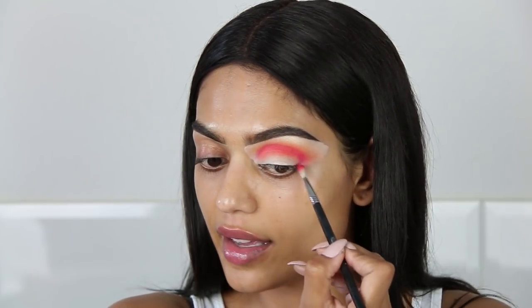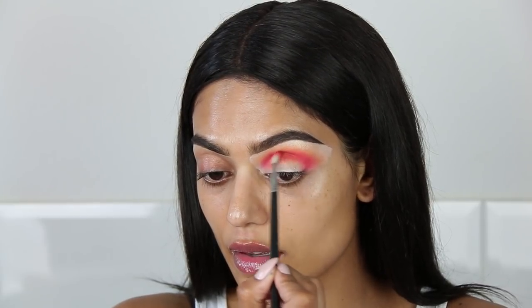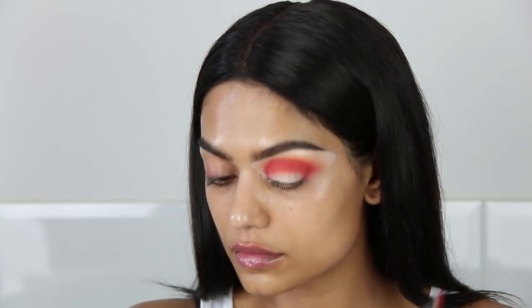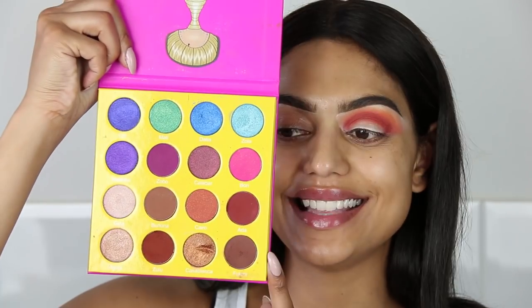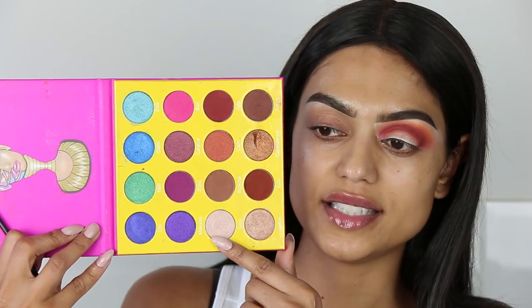It kind of turns into a pink shade instead of red. I'm switching to the Masquerade palette and going to use the shade called Zulu with the same Sigma E36 just to deepen it a little. I think this is enough. I'm going to use that shade in my lower crease. That looks much better. I think I'm going to cut my crease — not my entire crease, but maybe just until here — and apply a lighter shade to keep it safe.